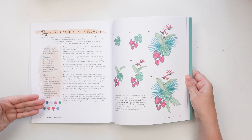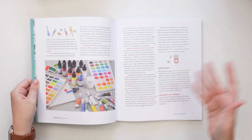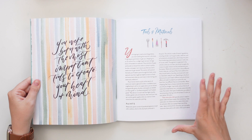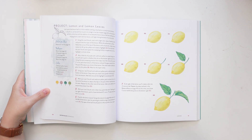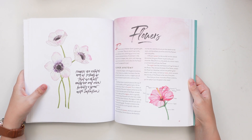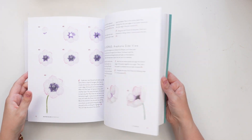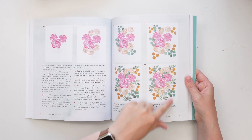She makes it so easy with the breakdown of everything and the colors you need to use. At the beginning of the book it has all the information you need about using watercolor, getting started, the types to look out for, the supplies you need, and then these fun positive quotes throughout the book. I love the aesthetic of her book — I love just flipping through and looking at the illustrations and seeing how different artists explain their steps.